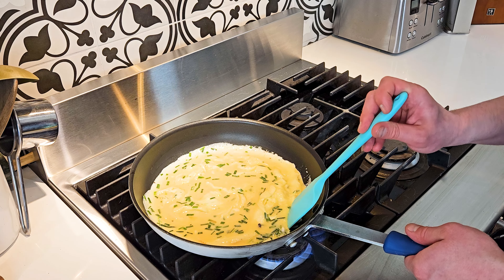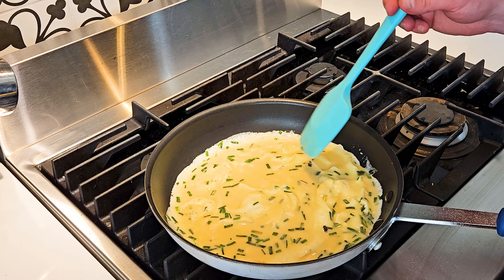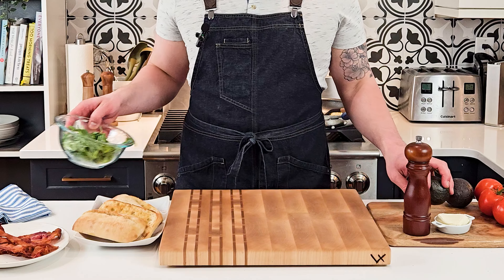A neat trick is to push the eggs in and then tilt your pan towards you, and then the uncooked egg will run and it'll help to create a nice sheet of cooked eggs that we want for the sandwich.